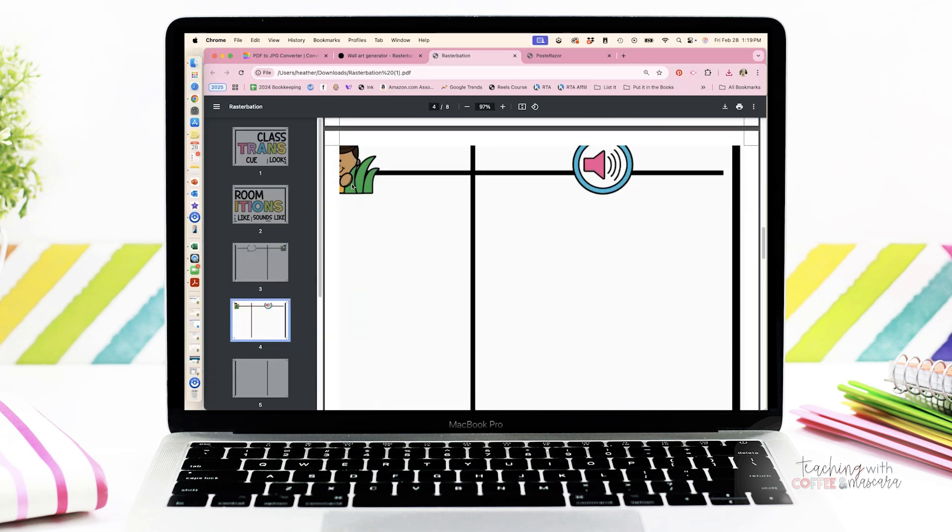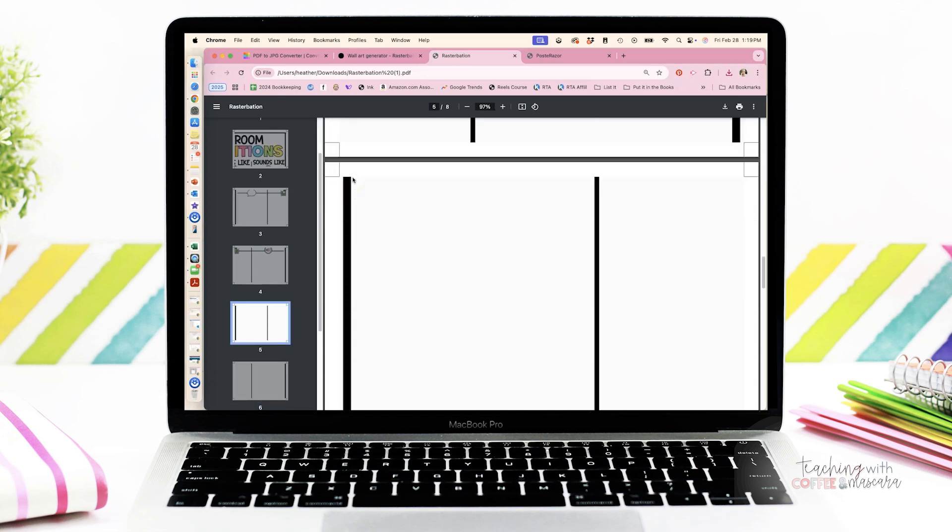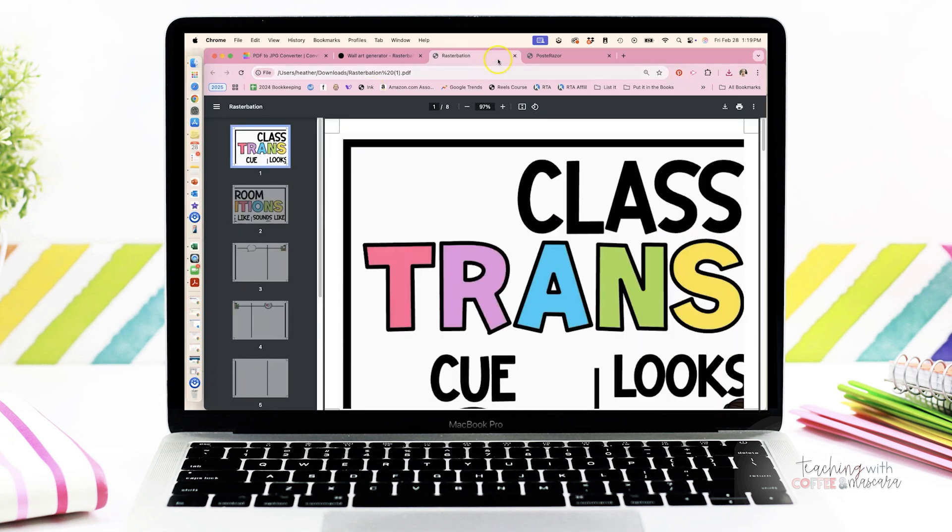You'll also notice up at the top that it's kind of grayed out — that's because we've printed it as an image, so it is going to print kind of more gray versus white. I like the Rasturbator because it shows you how big it's going to be next to the person, but I actually prefer Poster Razor.